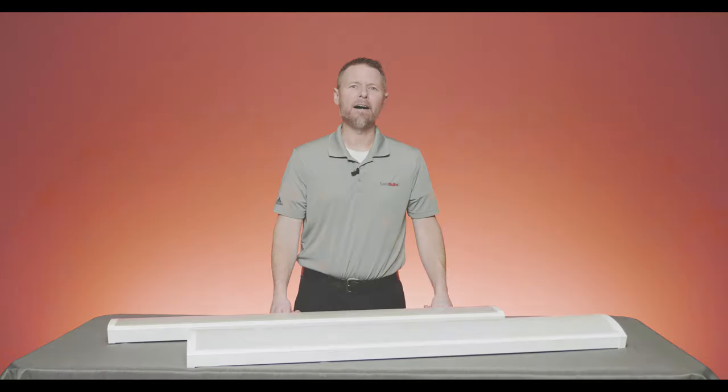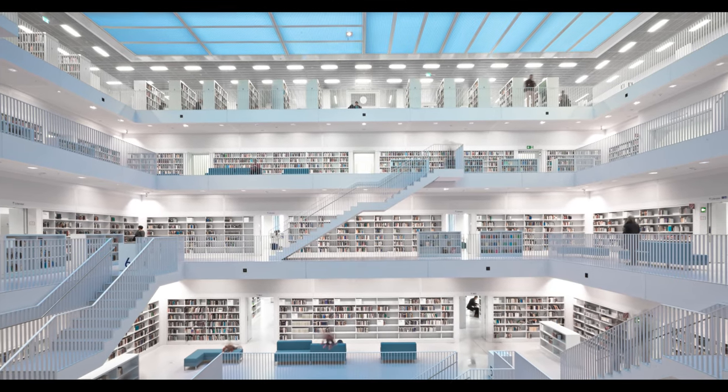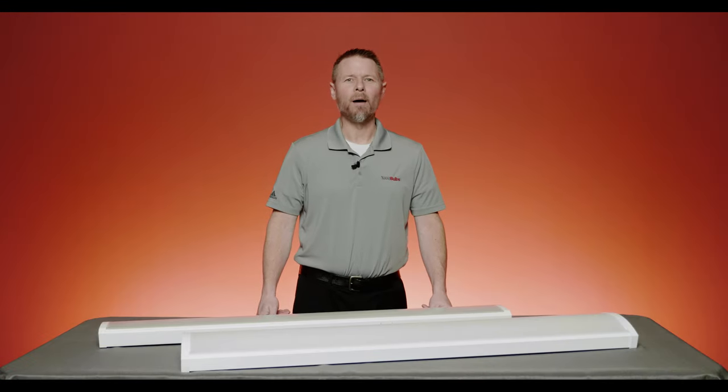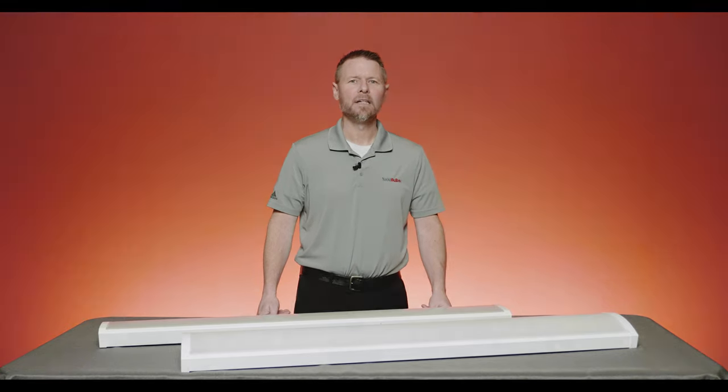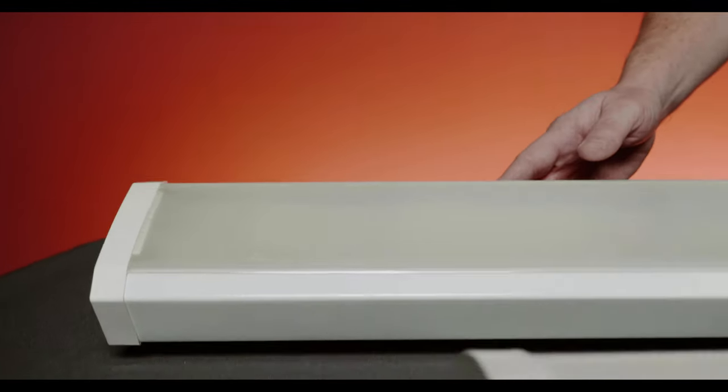Wraparound fixtures traditionally can be found in offices, schools, really anywhere that light needs to be surface mounted on the ceiling. One potential problem that presents itself when replacing fluorescent fixtures with LEDs is the smaller size of the newer fixtures. On the surface, you may think that having a sleeker, narrow fixture would ultimately look better, and that does make sense.